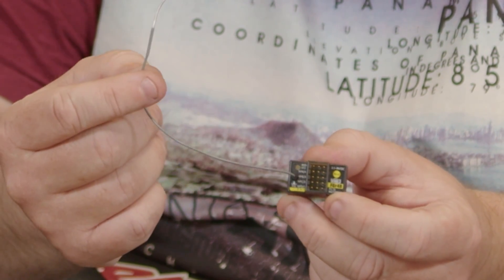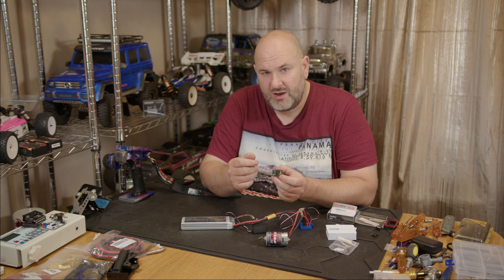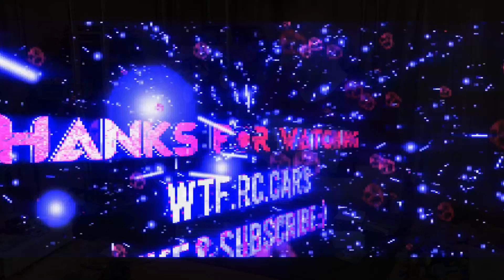Thanks again for watching WTFRC Cars. If you like this kind of video, please like and subscribe, don't forget to hit the notification bell, share with friends, family, or anybody else who might find it useful, and I'll catch you guys in the next one.